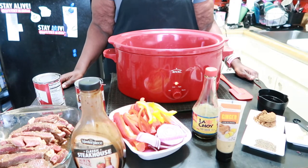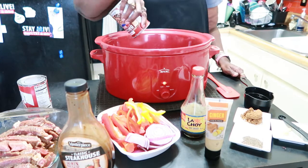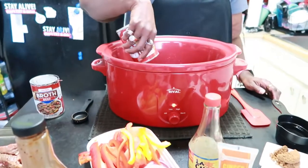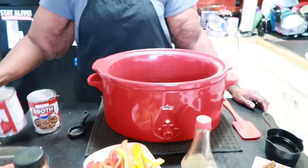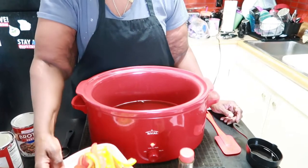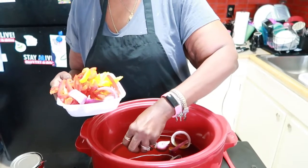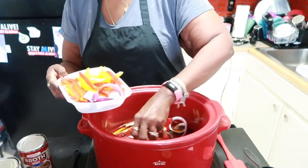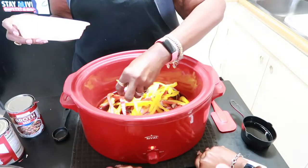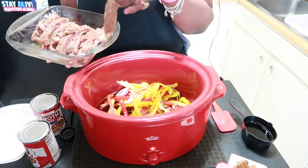First thing she's going to do is dump the beef broth into the crock pot. Make sure you use a crock pot that's four quarts or bigger - this one's pretty big, it's like the OG of all crock pots. She's going to dump both cans in there. Next she's going to add in the bell peppers and the onions, and then layer in the steak that she marinated on top of the bell peppers and onions.